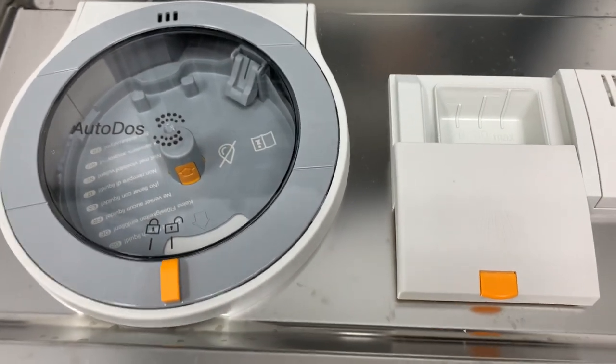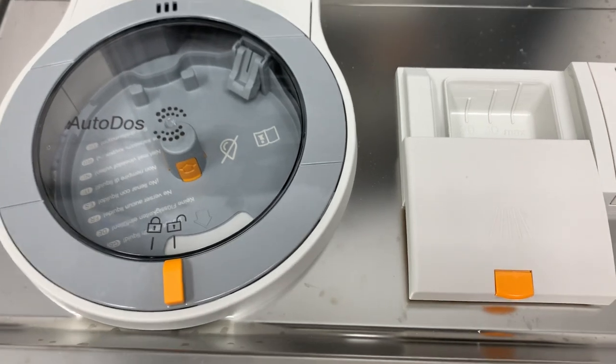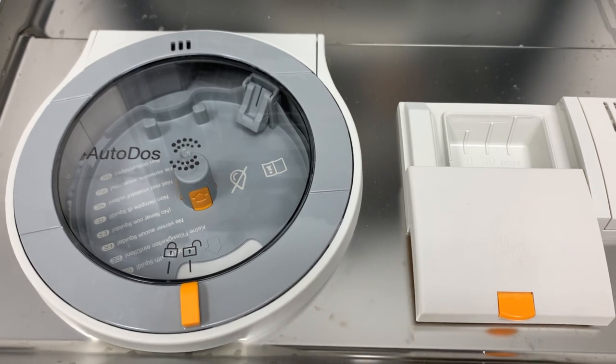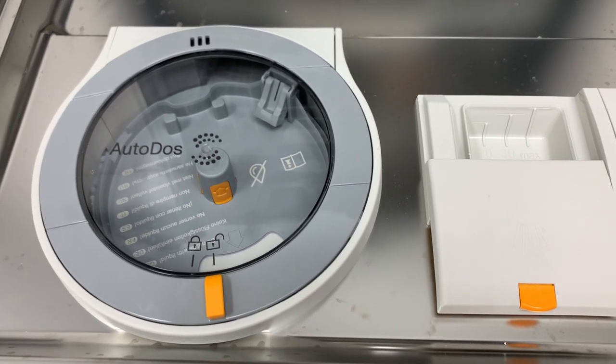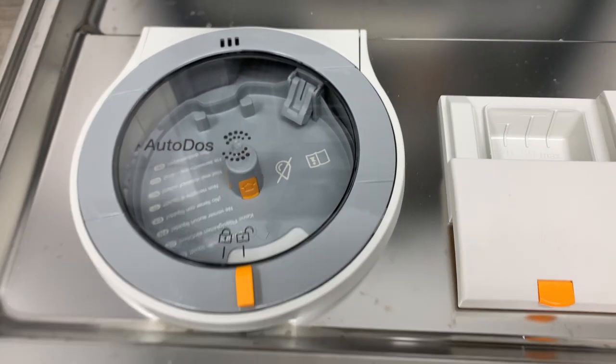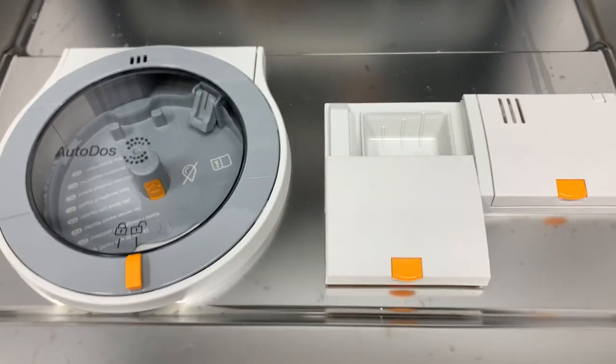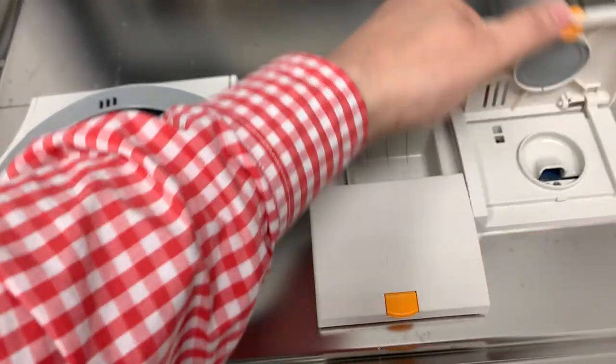Supposedly you'll get about 20 cycles on these Power Discs, which isn't bad. I'm sure the detergent won't be cheap, but it'll probably be in line with Finish and Cascade. You can get these from the Miele website, I'd be willing to bet from Amazon as well, and of course your local Miele dealer should have them.